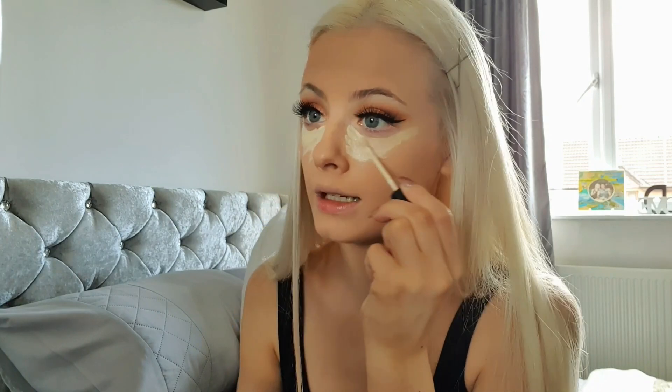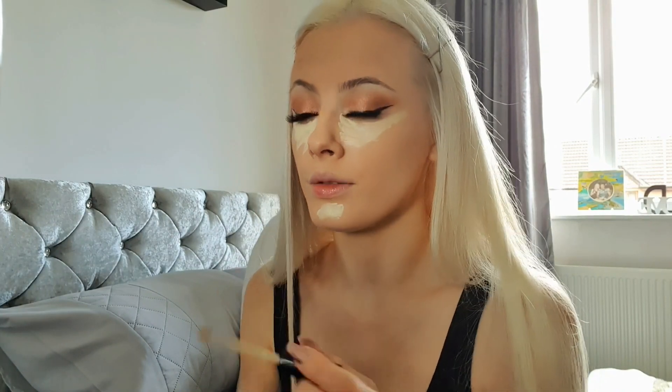A few people said it's like Tarte Shape Tape, but I haven't used that one yet because I'm too tight to pay all that money. For a concealer I just think why not use something cheap instead of paying all that money. Obviously it's nice sometimes to have luxury makeup — I think the thing I like to spend more money on is either highlighter or eyeshadow palettes. Splashing out a bit more money for something higher end for those is definitely a good idea.